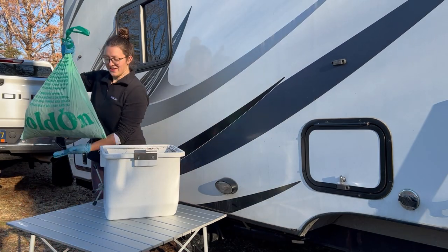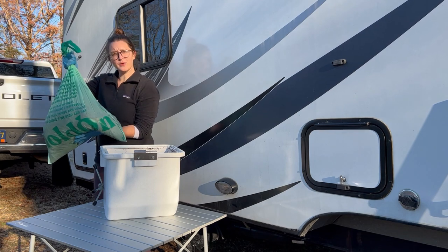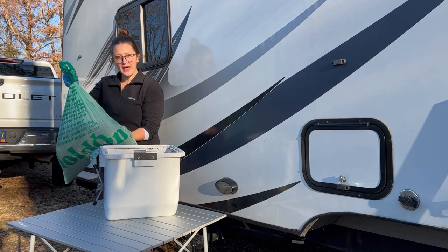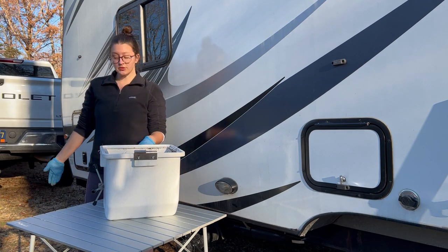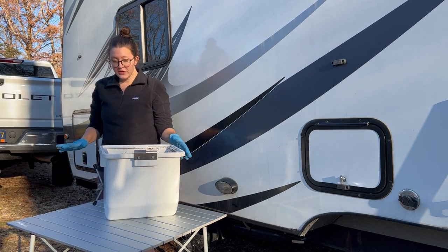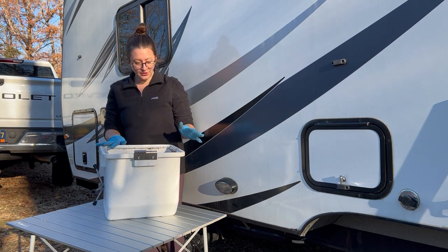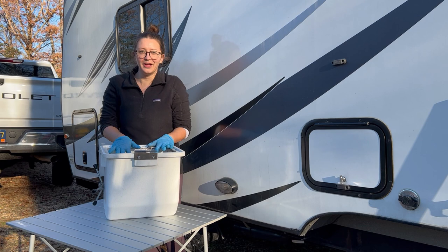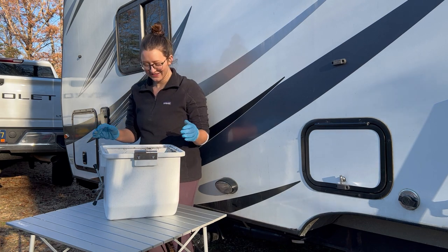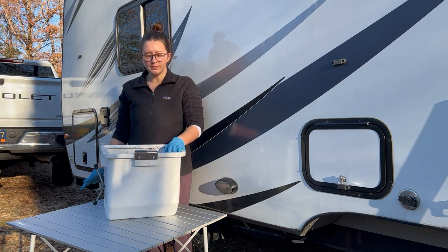So I've got my bag of waste, which — by the way — is a Hold On bag. They're fully compostable bags, so I thought they'd be great having compost in a compostable bag. They don't fit all the way around the rim, but we're all set. Thankfully nothing happened — we're all good and it poured nice and easy. So that bag will go to the dumpster.